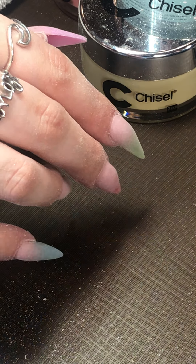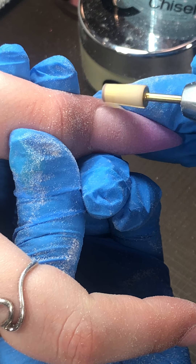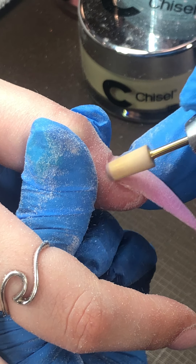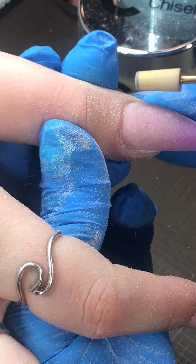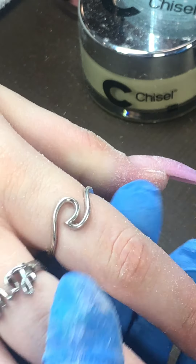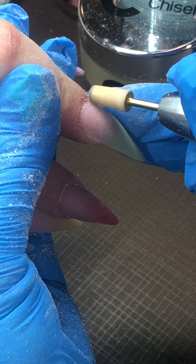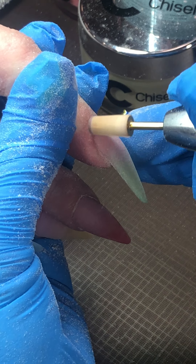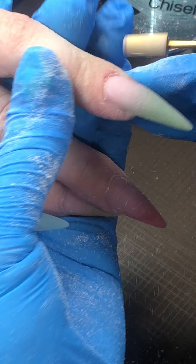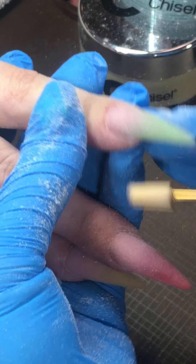I'm not using my other beads to clean this one up. The nail is going to be a new product.